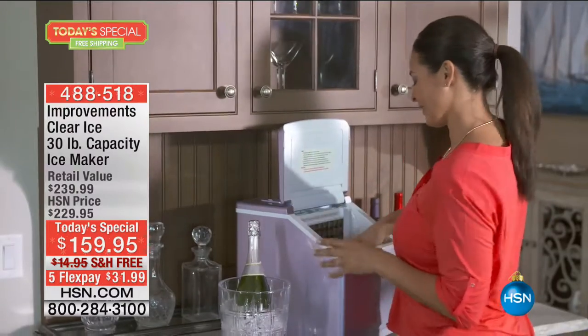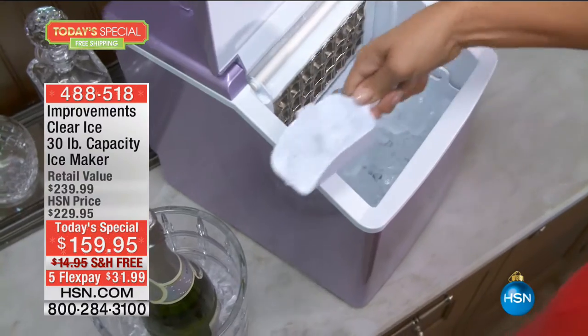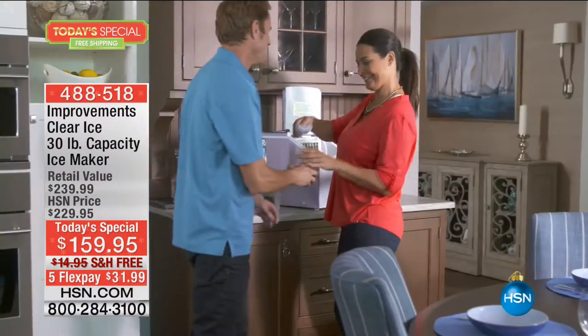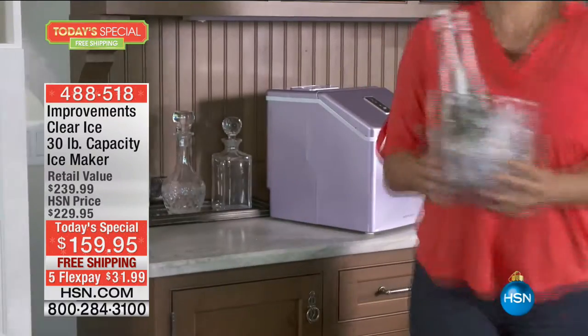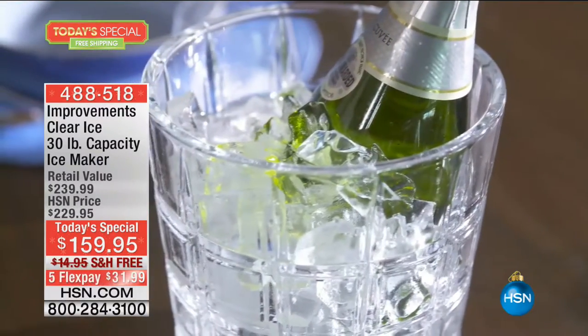This one can go with you to the holiday party, to the PTA meeting, in your RV, in your boat, at all the holiday parties you're throwing. We're talking about 30-pound capacity. If you're going to buy an ice maker, don't you want the model that makes the most amount of ice possible?